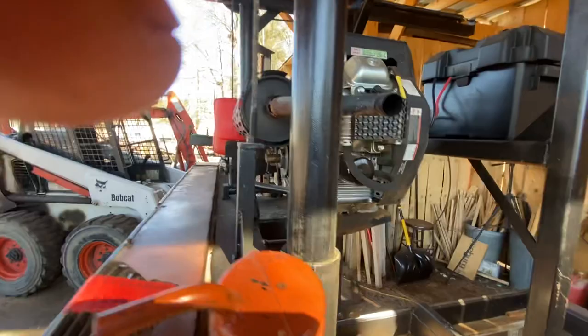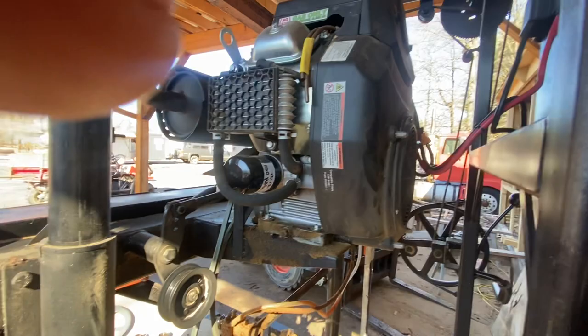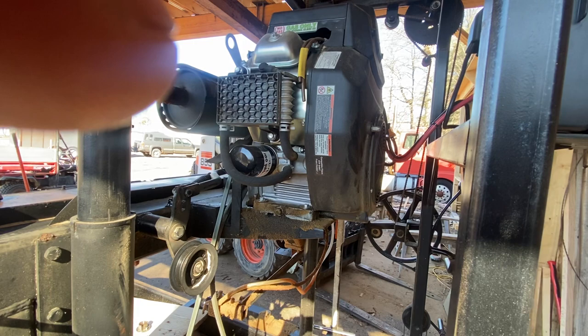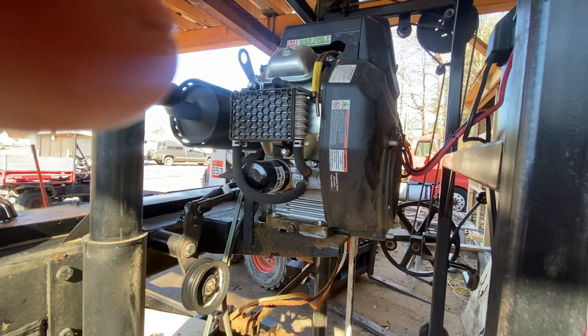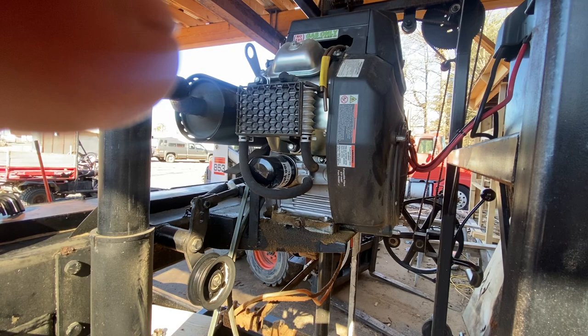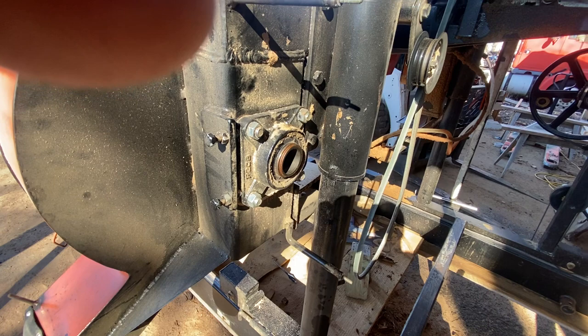I found multiple sources saying the manual fuel pumps on these engines don't work very well, so I originally thought I'd have to replace it. Eventually I just did away with the electric pump and hooked the original one back up, and for over a year now the original fuel pump that came with this engine has been doing a great job. I do have a Briggs manual fuel pump on my shelf as a replacement that I've read is good, but I've yet to need it.